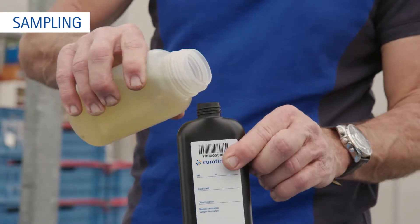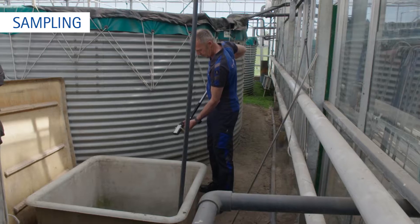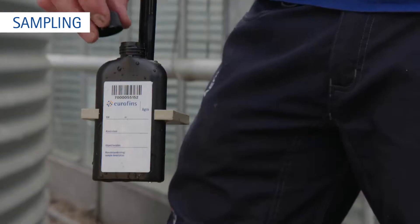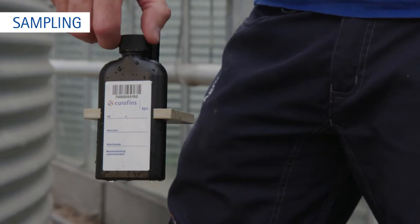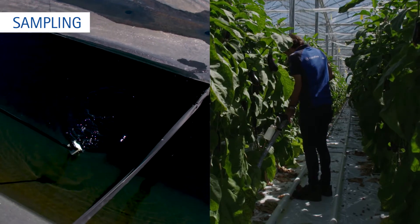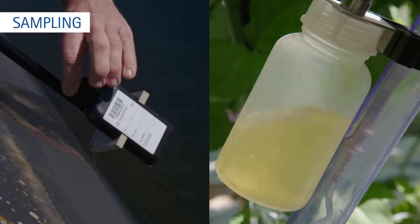Make sure the bottle is completely filled to avoid fluctuation in pH. An alternative is to sample the drain water, but only do this when enough drain water can be collected. Collect the sample from the drain water collection point. For an optimal result, always sample both basic water and drip water, and drain water.